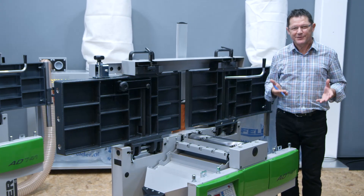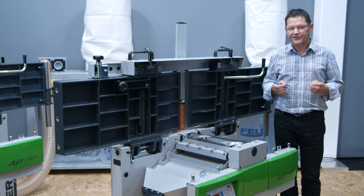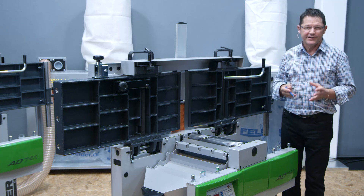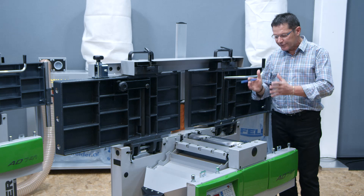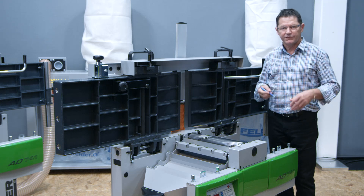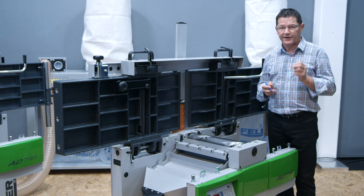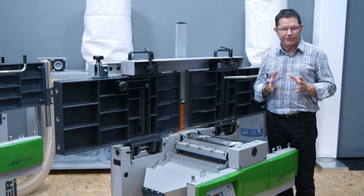Hi and welcome to the Felder Group. Today I'd like to show you a sensation on the planer machine market. Felder Austria recently launched its revolutionary development of their new Silent Power Spiral Cutter Block. This new system offers all the benefits of a regular spiral head, but the investment in it is significantly lower, as well as the operating costs and adjustment effort.